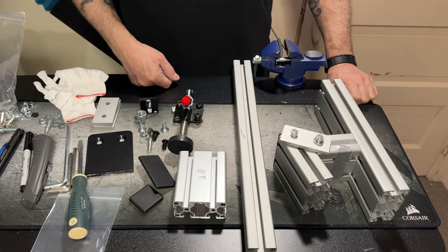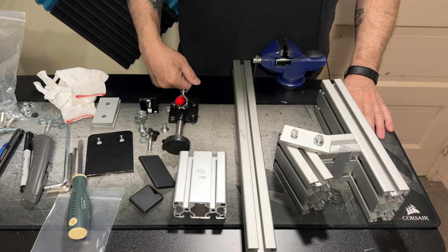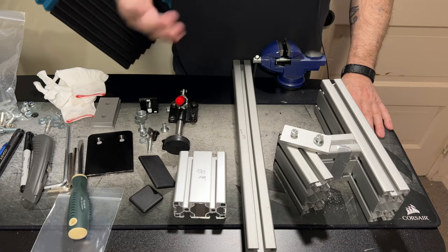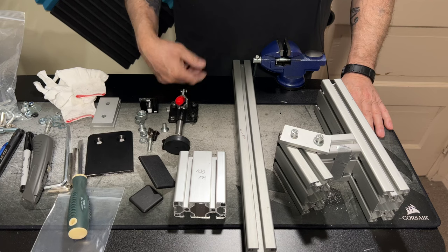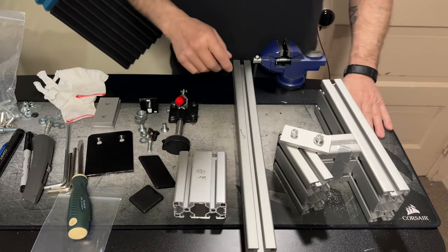Hey, how's everybody doing today? JP from JP Tech. I was inspired by a comment left in my last video where somebody said that was a sweetheart of a dark, so I figured I'd really dark out today and show you what I'm kind of working on now.